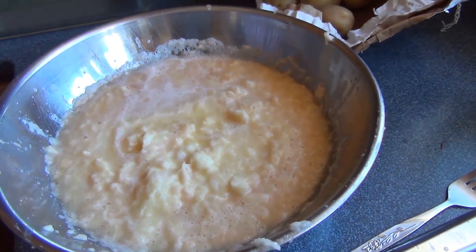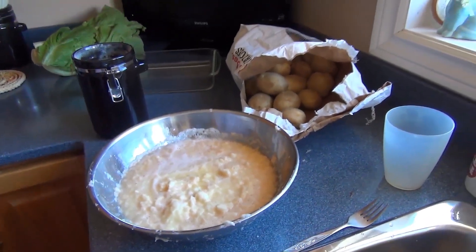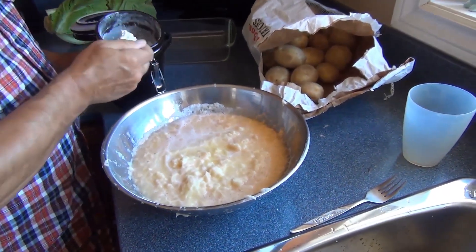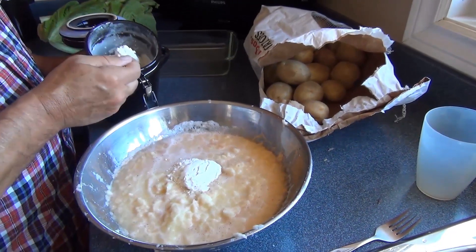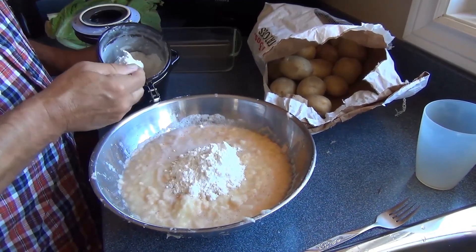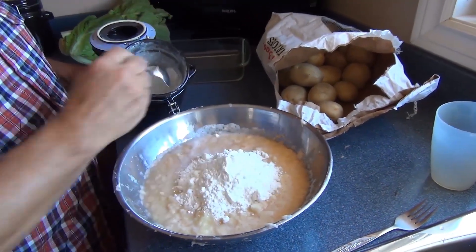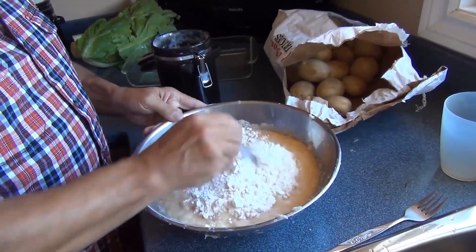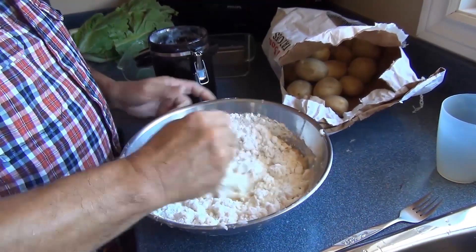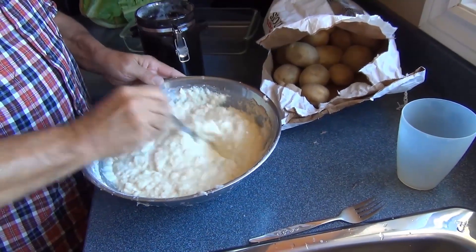Now we have our grated potato, and if it's a little bit pink, that's fine — it's supposed to be. We have about five or six cups of batter. Now we'll put approximately three-quarters of a cup of flour, maybe more — that's a chef's option, kind of a trial and error. Just feel it out. Once you get the flour in the batter you'll see how thick or runny it is. It should not be runny. There it is — lovely, perfect.